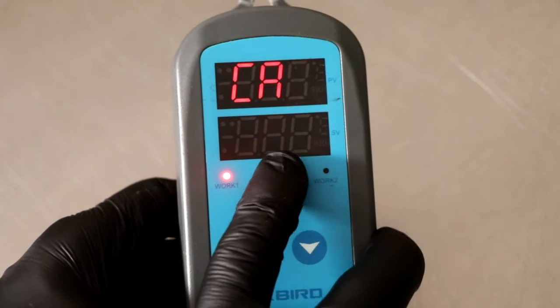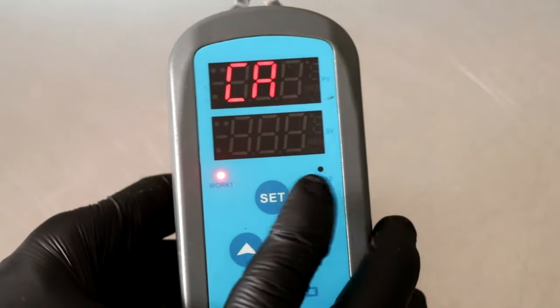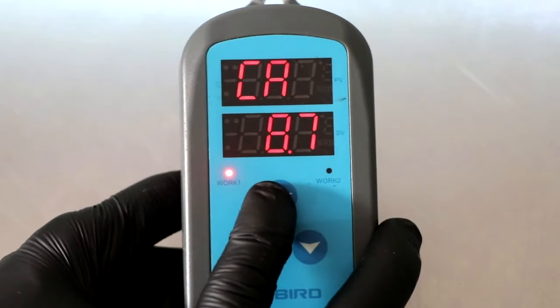Finally, the last feature in the settings category is the calibration or CA feature. Normally your unit is going to be set to 00 when you get it. It is recommended that you calibrate your unit about once every six months — once every three months is even better, but I've found once every six months is sufficient.